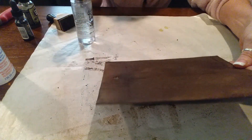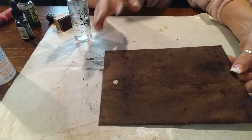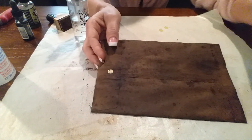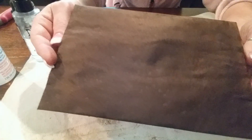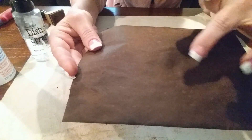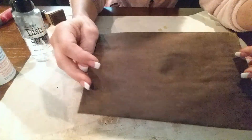I'll do that to this side too. I don't know if you'll be able to see it on camera, but I'll dry it and come right back to show you what it looks like. Once dry, you can kind of see it puts some spots on there and makes it look waterish. You can do it as much or as little as you want, or not at all.